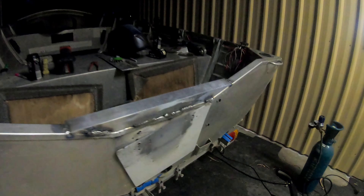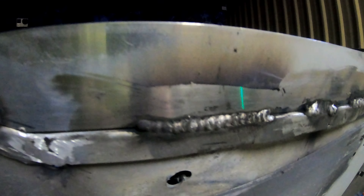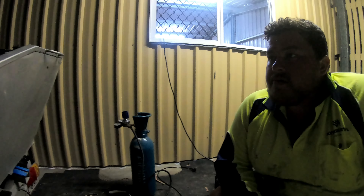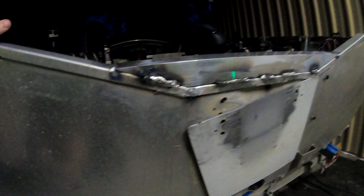Alright lads, so this is where we're up to. We've just got this top plate on, and I'm actually really happy with that. I think that one's a bit dog ugly, but it got better and better — we'll skip Ryan's. For our first go, I think that's more than strong enough. We just stitch welded it; I don't think it needs to be fully welded or anything.